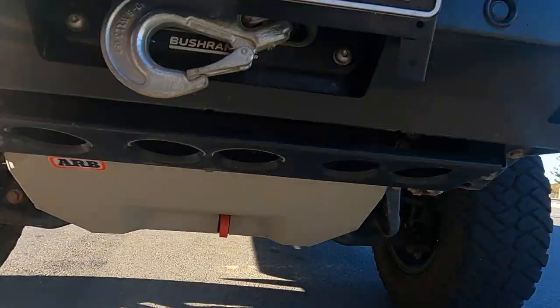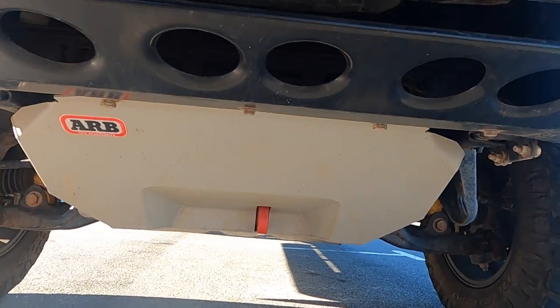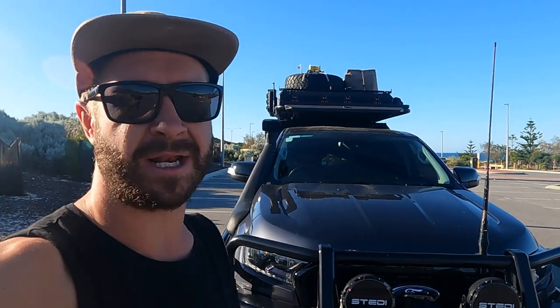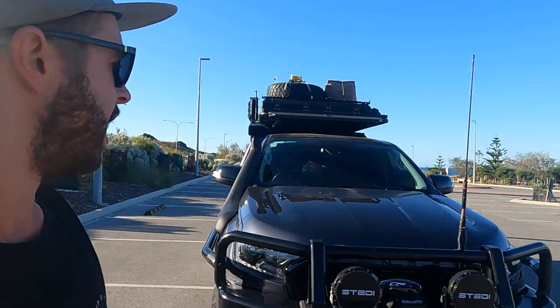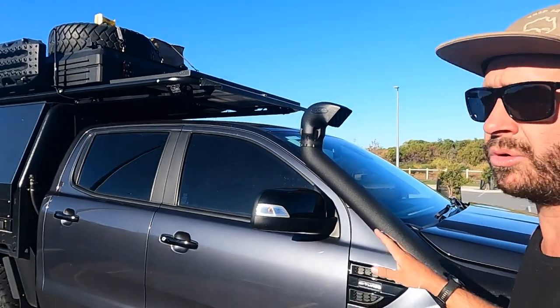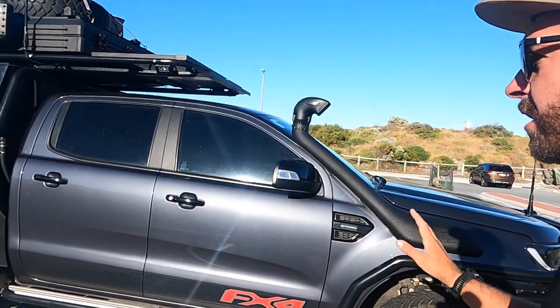Underneath, we've got ARB under-vehicle protection with an eight-ton recovery point. I don't do big four-wheel driving and stuff, but it's pretty well done its job — there's a couple of rock chips under there and a couple of grazes, so they're doing their job. Happy with that, I'd more than likely buy that again. Safari V-Spec snorkel — old school, I like it.